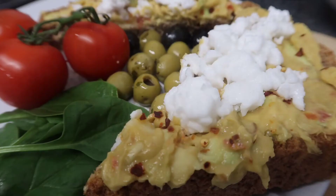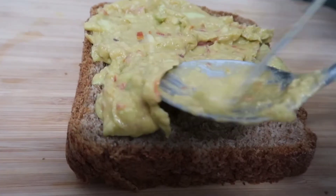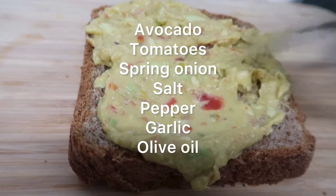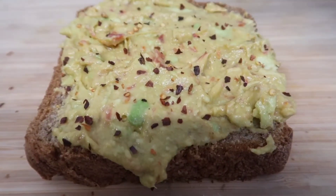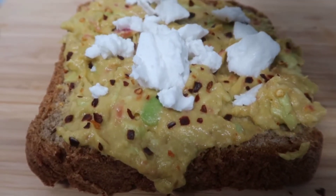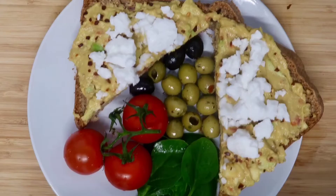Hi everyone, welcome back to my channel. I wanted to show you how easy it is to make a plant-based filling for your homemade bread. All I used was some avocado, tomato, garlic, a little bit of salt and pepper. I blended it all up and spread it onto my bread with a sprinkle of chili and vegan feta cheese, then added some spinach, tomatoes, and olives to the plate.